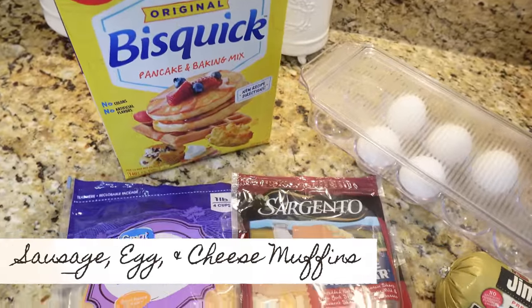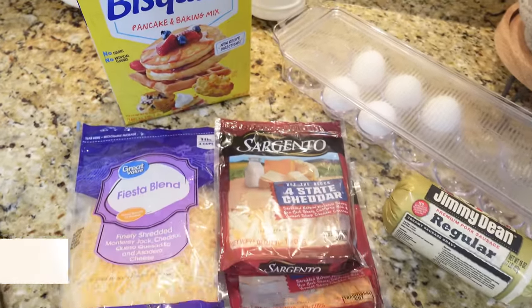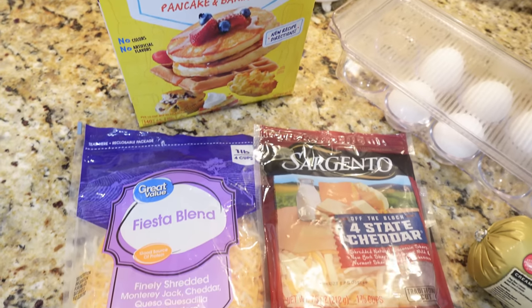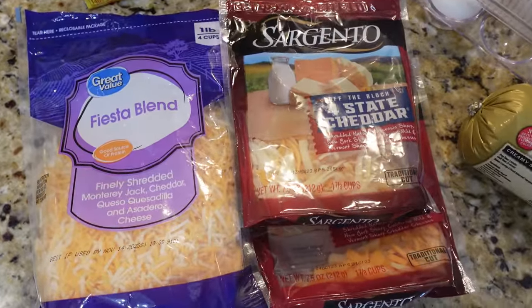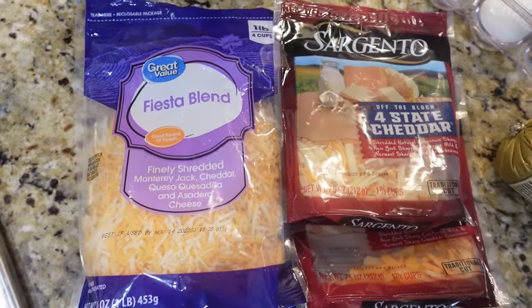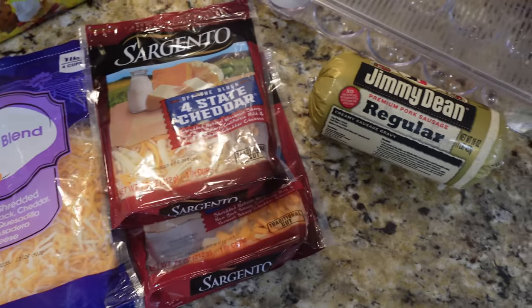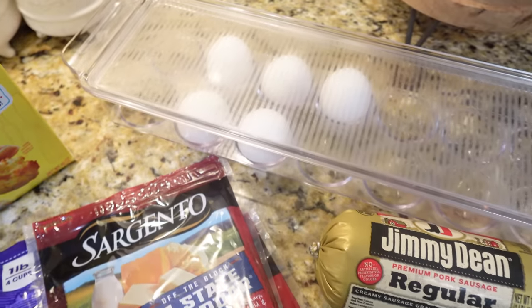This recipe is super easy, it only requires four ingredients but these things are so delicious. We're going to need some Bisquick, one cup of shredded cheese — I'm using a mixture including the fiesta blend — one pound of breakfast sausage, and four eggs. That's it, let's put this together.